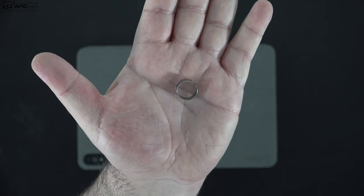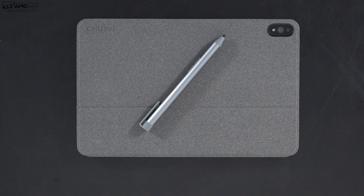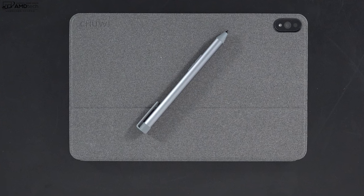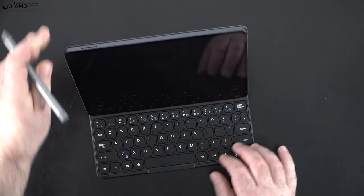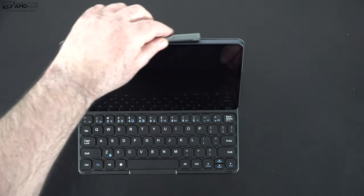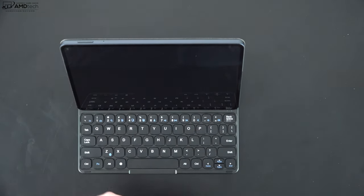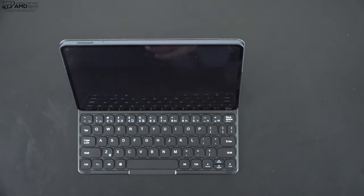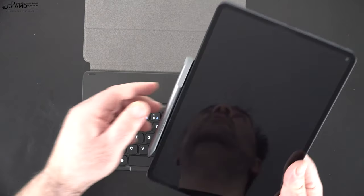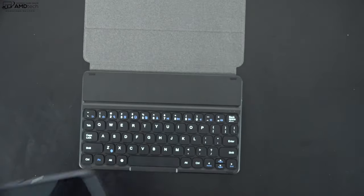They give you two extra pen tips along with a tip remover tool. I think if you're interested in this tablet, you'll want to get the keyboard and pen for the complete experience. One thing I'm not crazy about is that there's no place to store the pen on the keyboard cover — no magnetic space on the tablet either. It does stick magnetically to the bottom, but you can't access it when the tablet is in its keyboard cover.